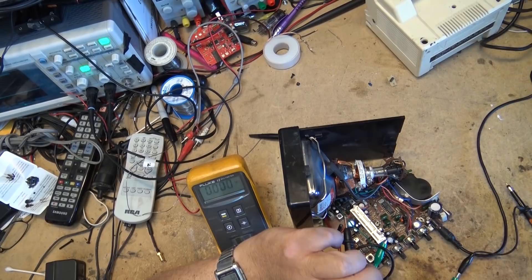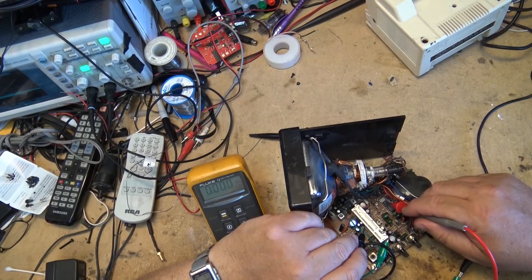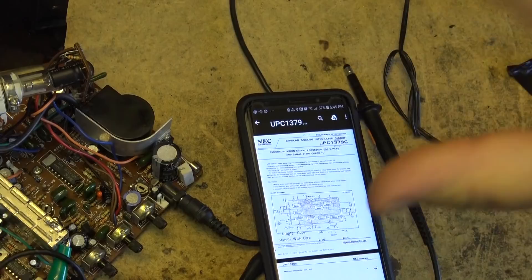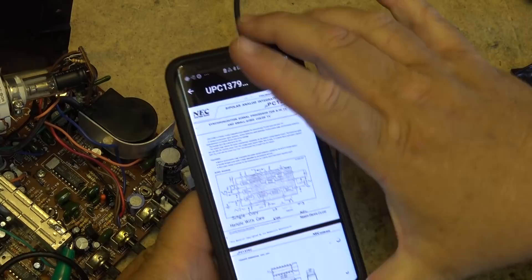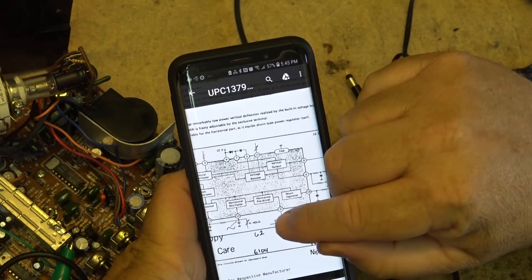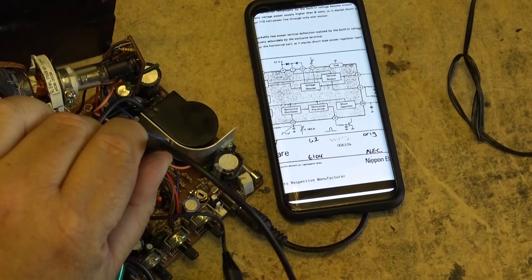I know at least one person is going to question the value in this unit and why anybody would spend time on this. But this is a troubleshooting video to teach the basics of troubleshooting a vertical circuit - it doesn't matter whether it's a color set or a black and white set, the principles are all the same. This is the vertical IC on this one. I'll look up the pinouts first and then check the voltages. Here are the specs - it's got a vertical oscillator, horizontal oscillator, AFC, shunt regulator, horizontal driver, and vertical output built in.